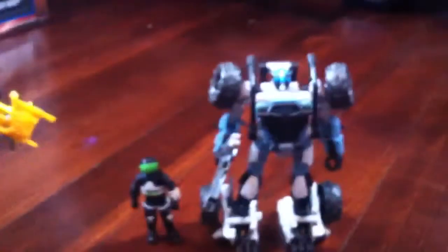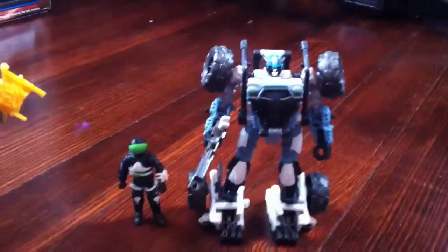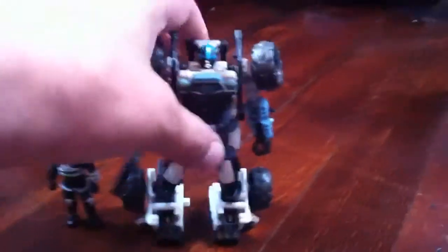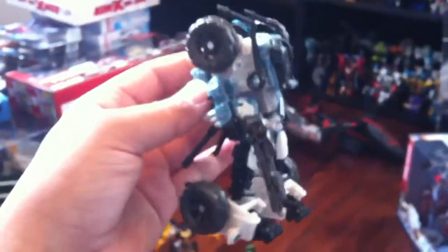I know it's been pretty dry out there for anybody that has actual stores that get figures. I know some people still haven't gotten probably half this line yet, which is ridiculous. But these figures are pretty nice. I wasn't a big fan of the basic Human Alliance, but I got them because I just really started collecting Dark of the Moon. I never really liked any of the movie figures except for Dark of the Moon — they put more detail into the figures.